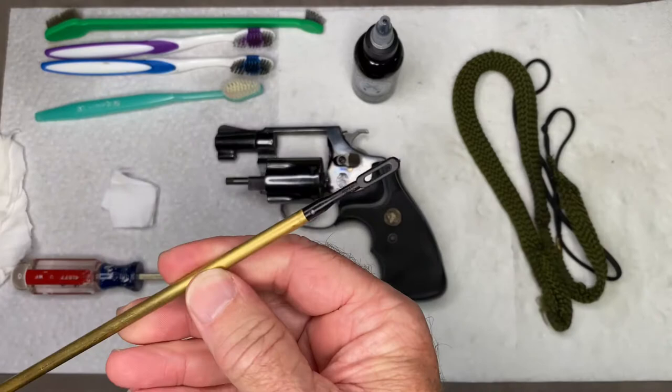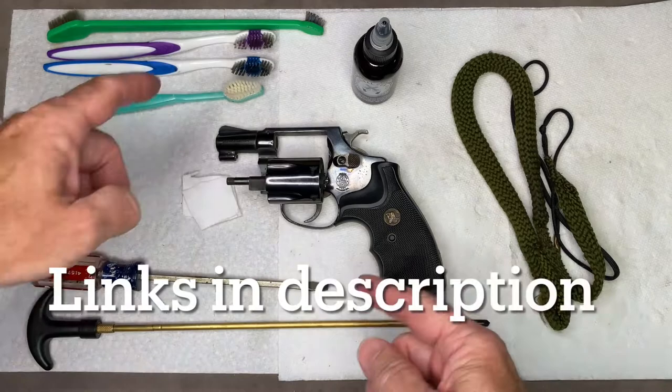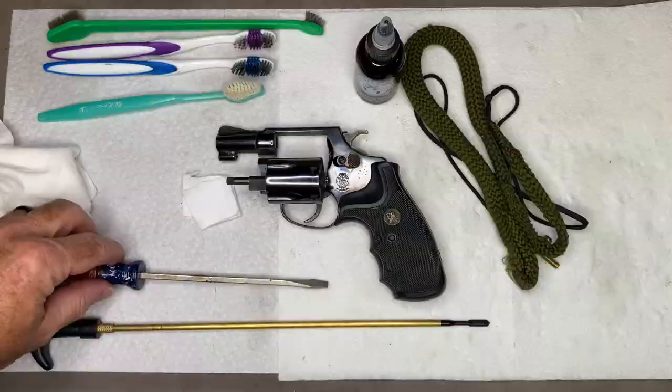Today I'm going to show you how to quickly clean a Smith and Wesson .38 revolver with just a few items. We're going to use a cleaning rod, a couple of small patches, some larger cotton rags, toothbrushes, some Original Gun Oil, and a bore snake — and that's all we're going to need.